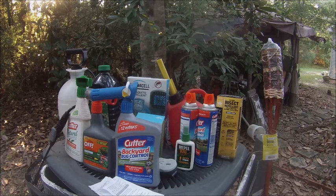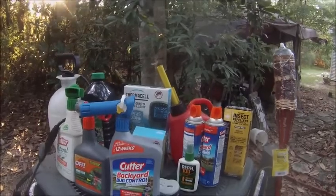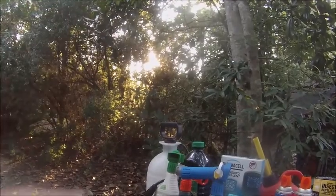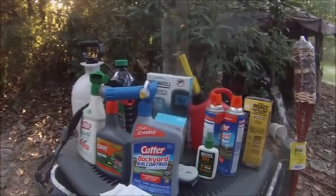Well hello there, I'm the Ranger. Today I want to show you the products I use when I go camping for mosquitoes. I've got two more hours before the sun sets, so I'm going to show you what I use to repel mosquitoes.